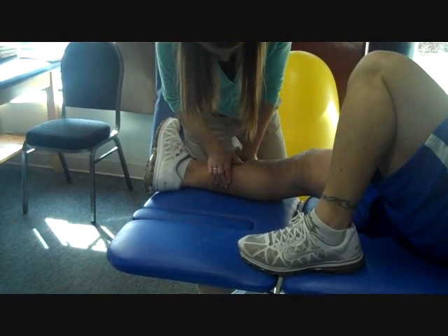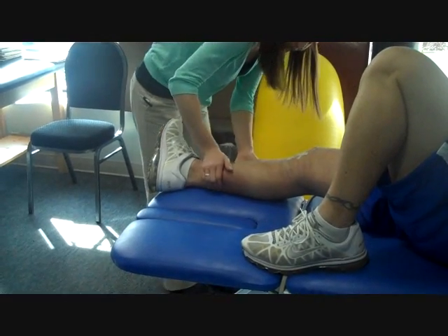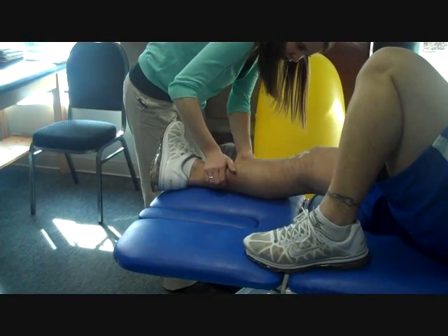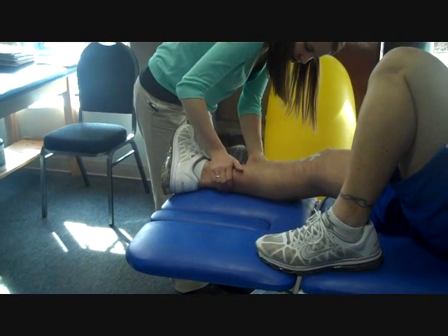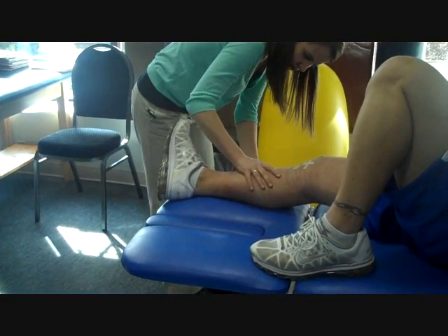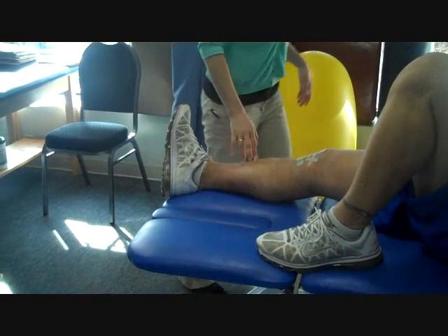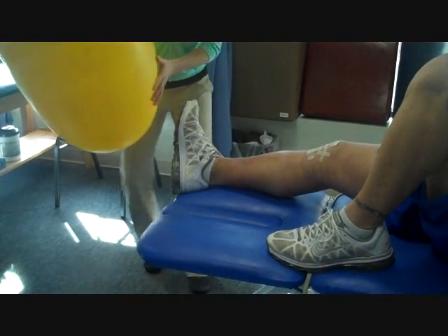I don't have an infection or something, do I? I don't think you have an infection though. It's nice and red though. Red and swollen. Looks like both feet up again.